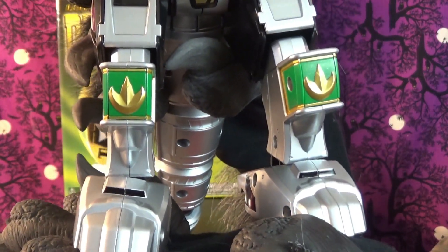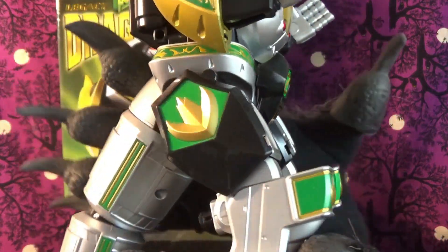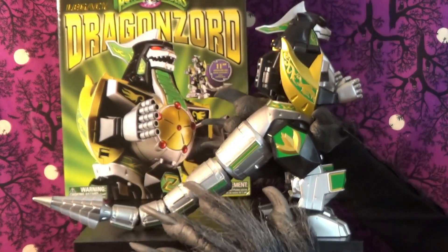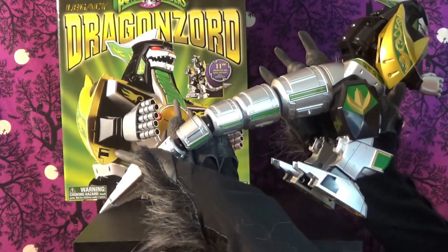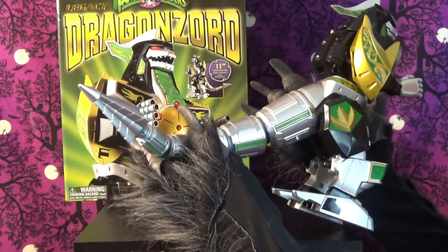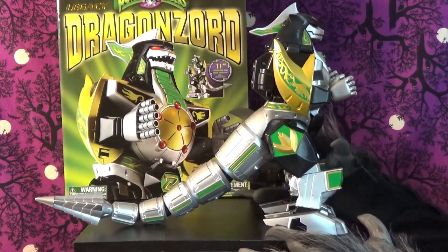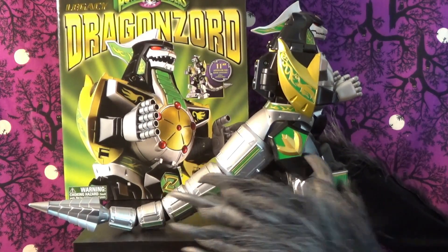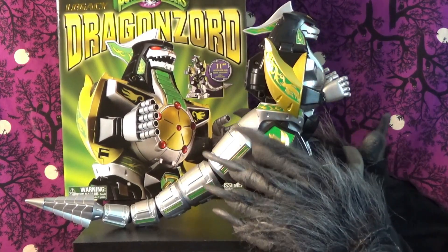Let's look at the feet — like I said, he's got some heft to him. A lot of detail, even under the feet. And he's got this long, awesome tail. The tail is actually jointed — you can position it. I was reading some reviews online where people complained they wished the tail didn't just stay in one spot, but you can actually pose it however you want.